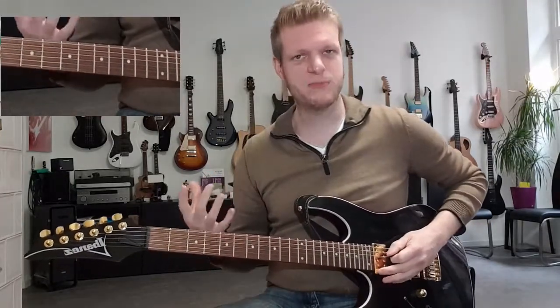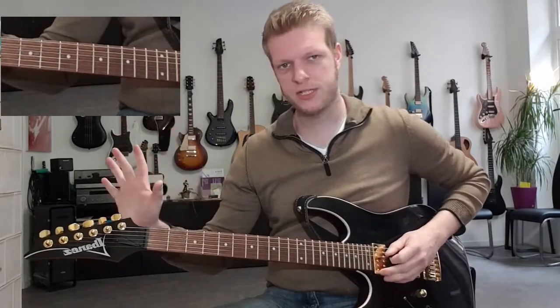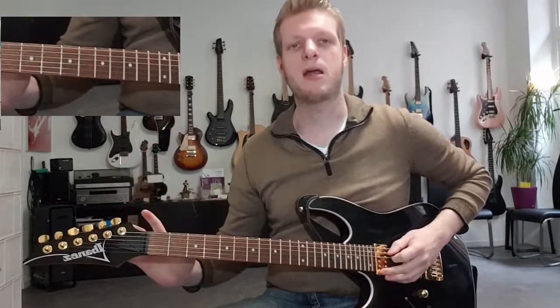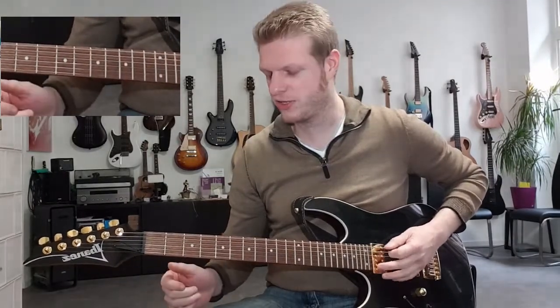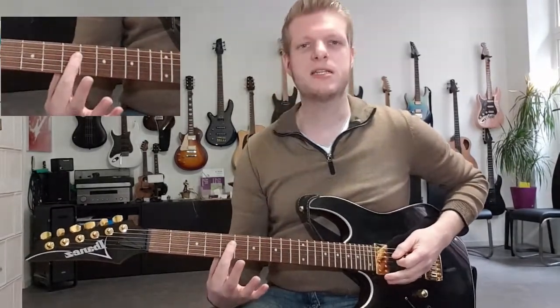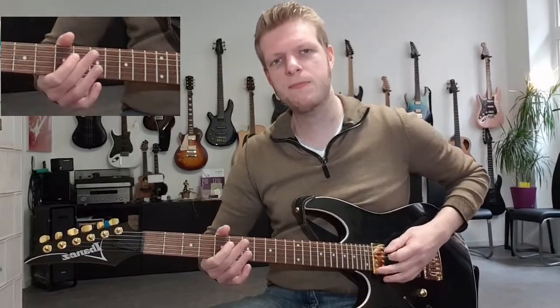For the first measure, we need the open A string twice — no frets needed, but muted. Do two downstrokes on the string. After this, the fifth fret of the D and G string only once, and then the open A string one more time.